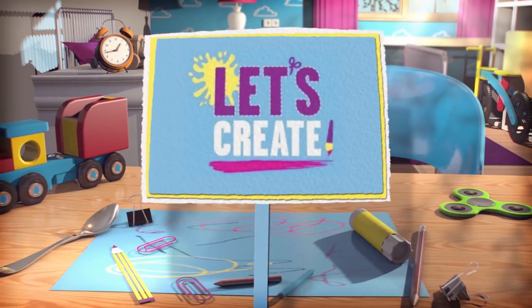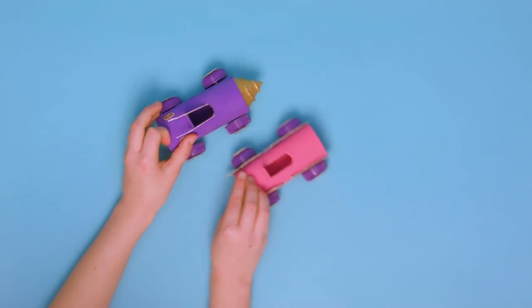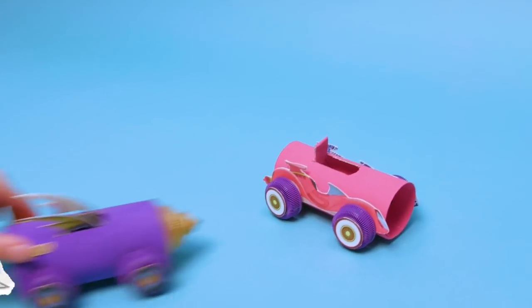Hi everyone! It's time to get creative and have some fun with Boomerang Let's Create! Today, we're going to make these awesome Wacky Races cars!